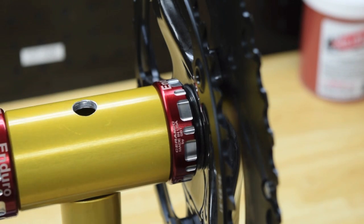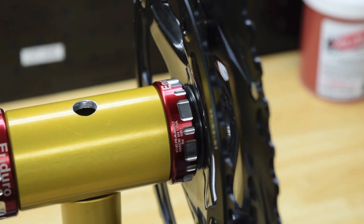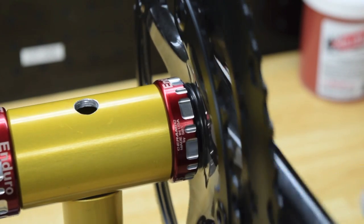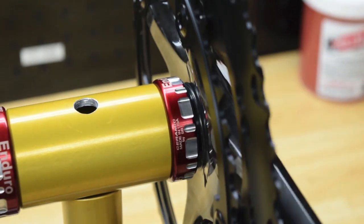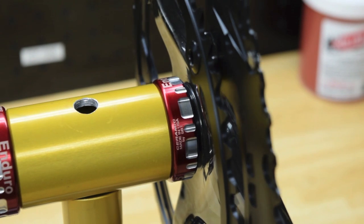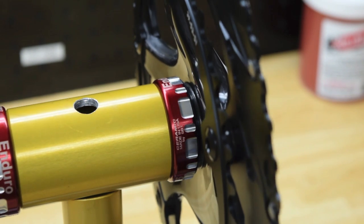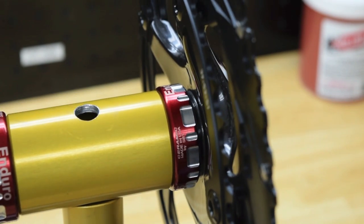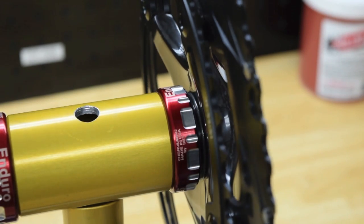Now look closely at your drive side. The spring washer should not be completely flat yet. You're going to grab your torque wrench, set to the recommended 12 Nm, and begin tightening. As you tighten, you should see the spring washer become completely flat after you have reached your torque spec. It is this piece specifically that correctly preloads your XD15 bearings. If you do not go to the recommended torque spec, you can risk damaging the bearing prematurely.